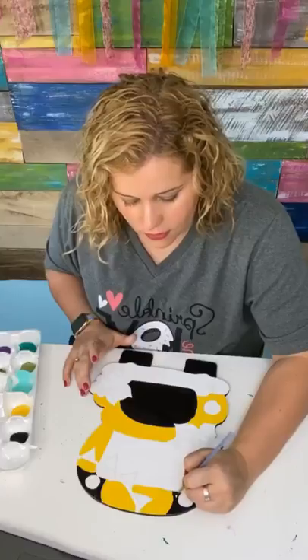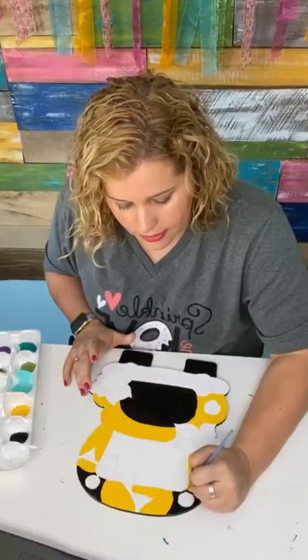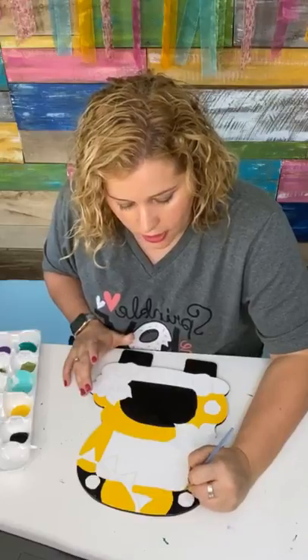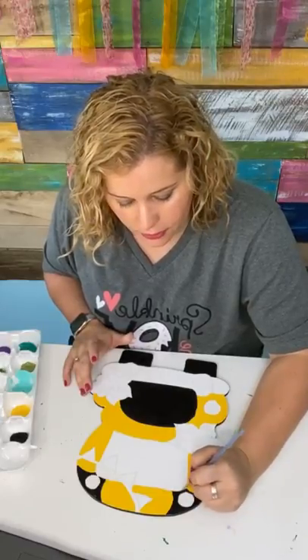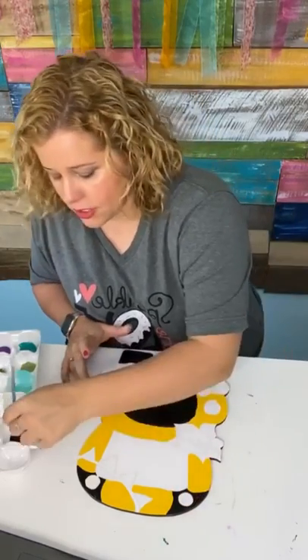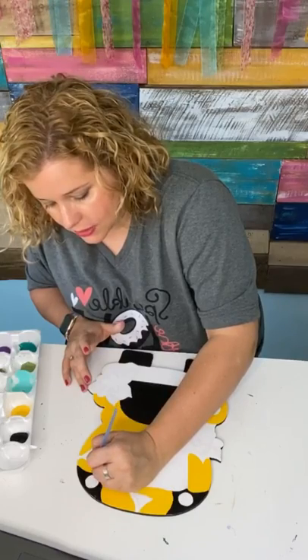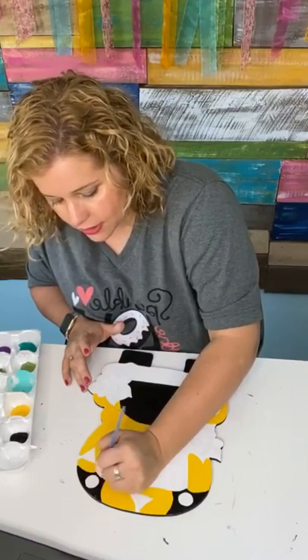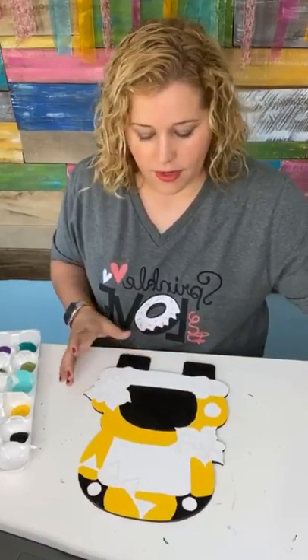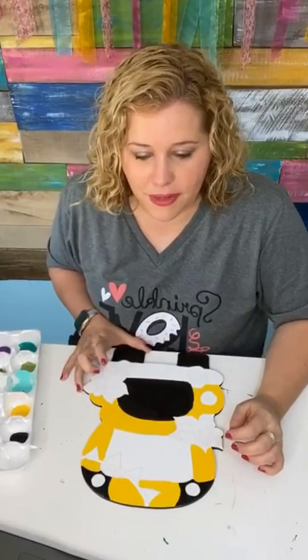Even if you've never painted before, we take you through the entire process from start to finish on how to paint your first door hanger. We pretend as if you've never painted before — when you come in, you go through a beginner's course that covers all of the basics you need to know to get started. So many of the women who have already joined are enjoying that beginner's course and loving it.